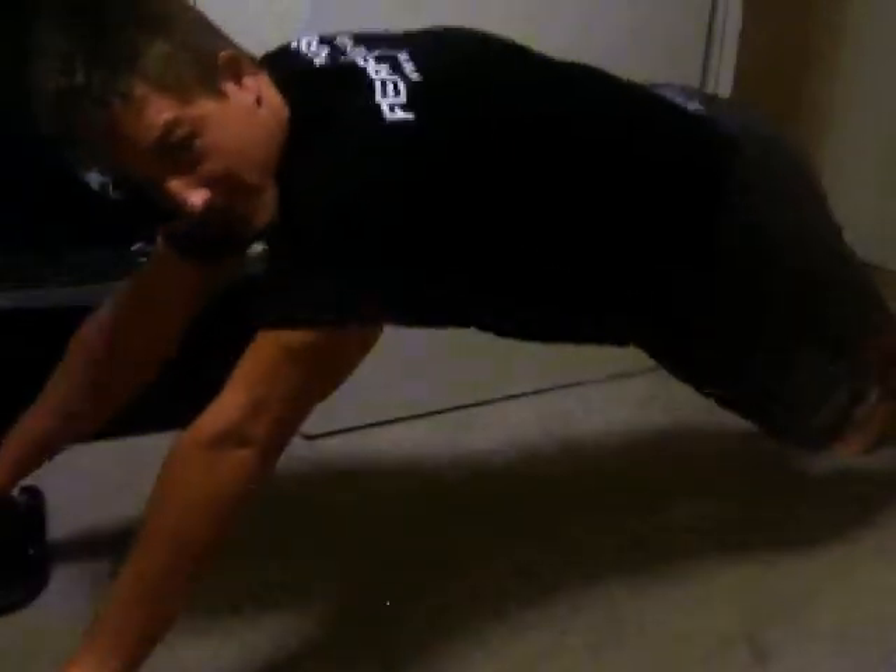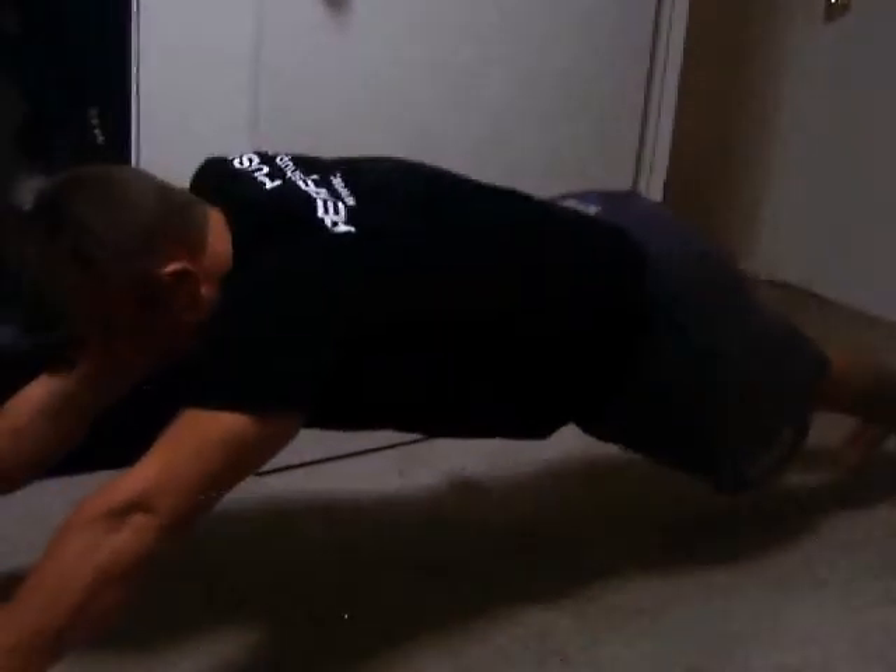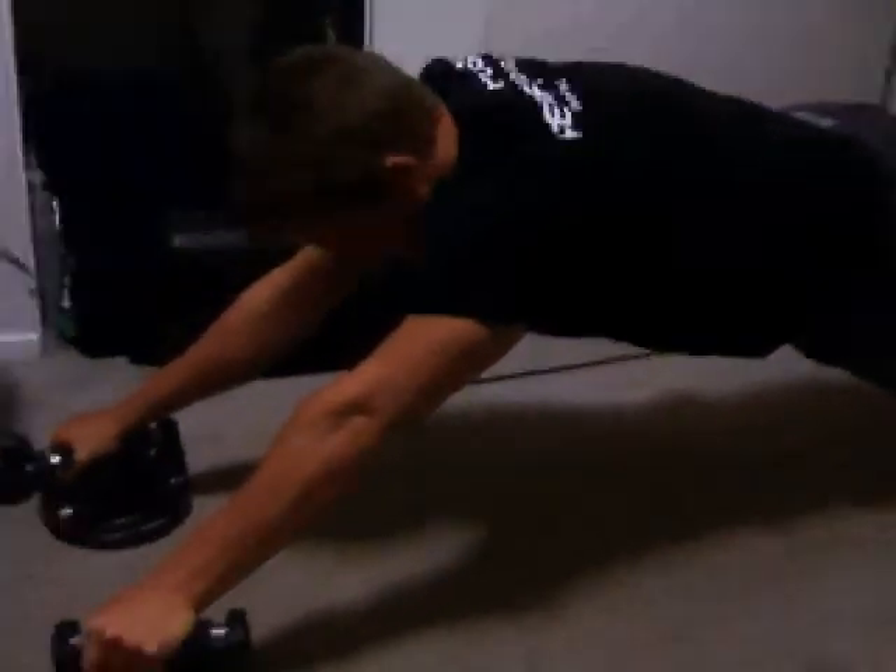Just inch up until your body gets as close to your legs as possible, and then just hold it. I recommend holding for about 30 seconds, up to a minute, or build up to it.